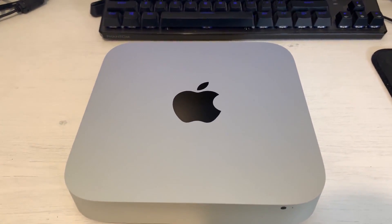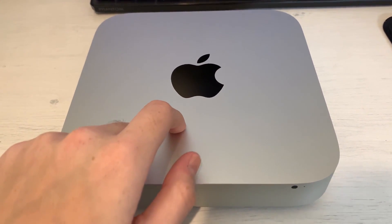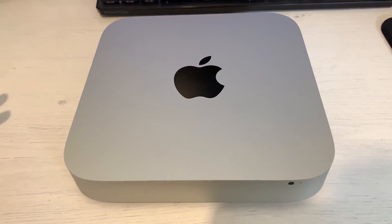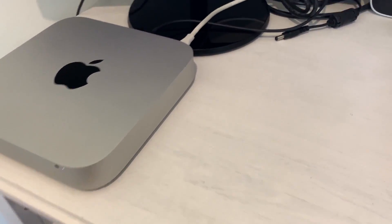Hello everyone and welcome. A while ago I did a video on a 2014 Mac, and apparently it did well enough that a friend of the family decided to bring me his 2012 Mac Mini because it's breaking.